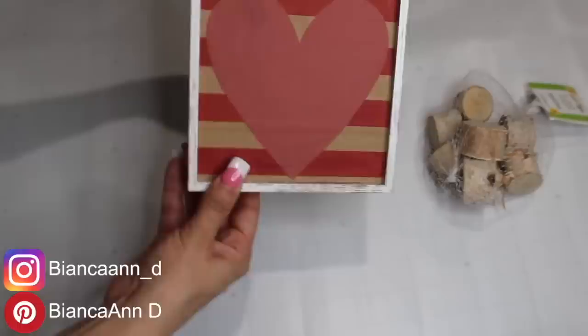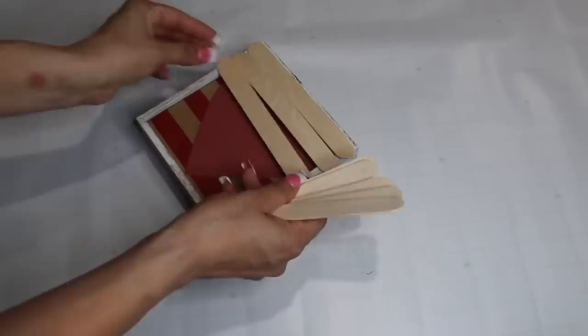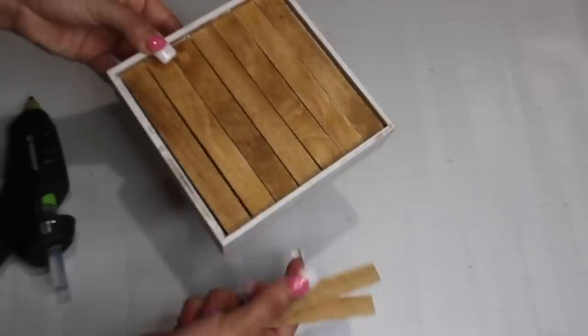I really liked this rustic Dollar Tree frame so I used it again to make a little rustic stand. Using craft sticks, I'm covering both sides and staining them, then hot gluing them down. Then I'm adding four wood pieces at the bottom.